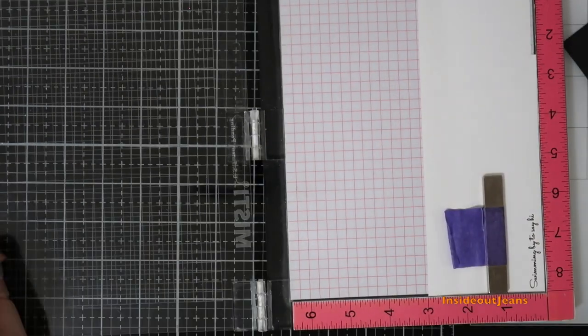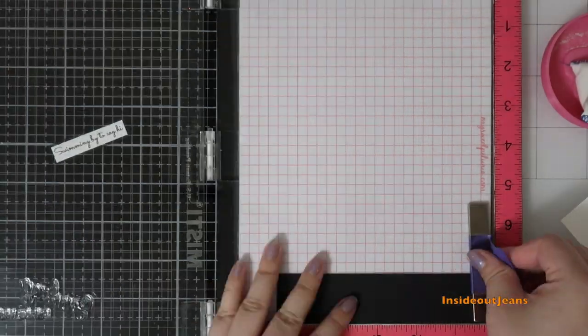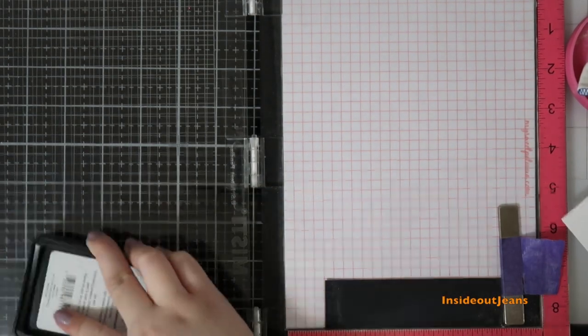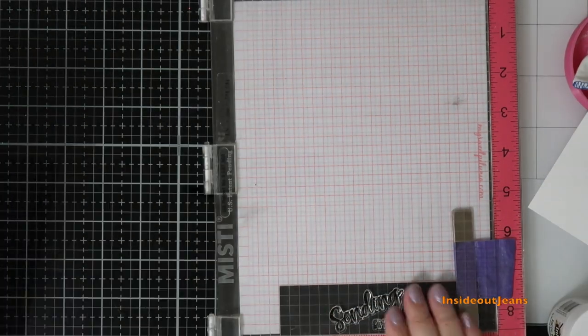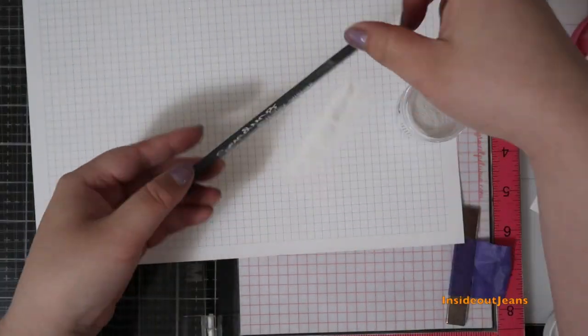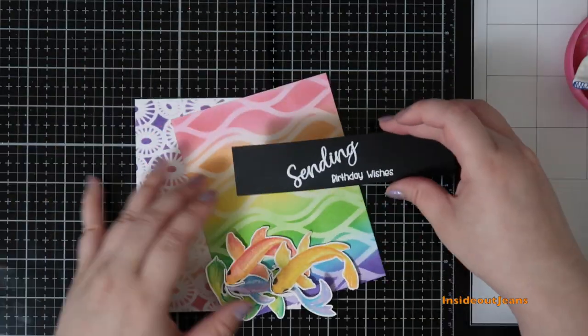For the first card, I'm using a sentiment from the Koi Pond stamp set — stamping out 'swimming by to say hi' — and cutting and matting it on black cardstock. For the second card, I needed the sentiment to take up more space, so I stamped a sentiment from the Hey Gorgeous stamp set onto a larger strip of black cardstock, since I only had two fish for that card background.